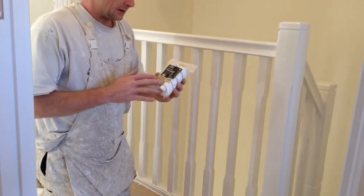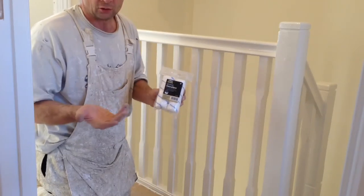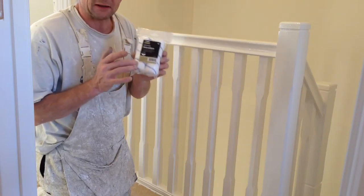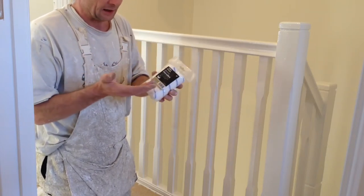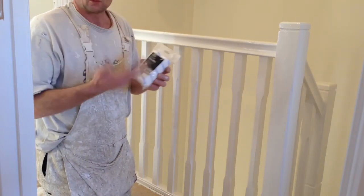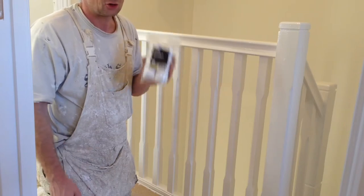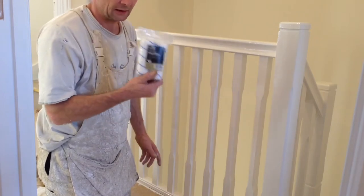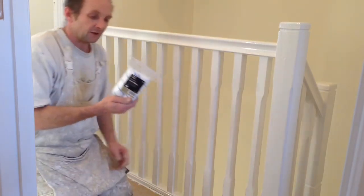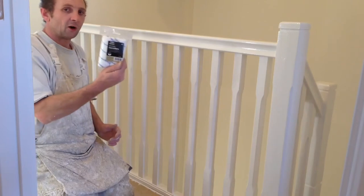The beauty with these rollers is they go straight into gloss, and you can roll a door or anything with them. You will not get any little hair fibres out of these rollers. Ideally, get one, put it on your arm, wash it out with some water, spin it out, let it dry, and you should be able to put that straight into gloss without any little hairs on your gloss work. If you can't get them from the Dulux Centre, try getting them off the internet — the microfibre ones are the ones you want.